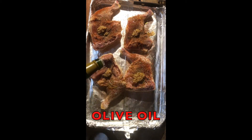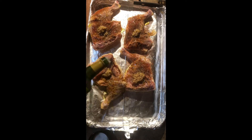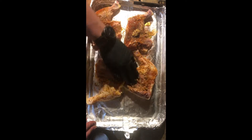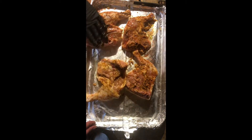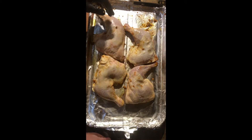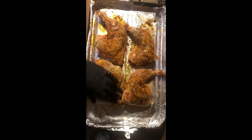Drizzle it in olive oil. You can put it in a dish and use a brush, but since I've got the latex glove on, I'm just going to rub it all in. Make sure everything's covered — go over the bones, all that. Then flip it over and do the same thing on the other side, minus the minced garlic. You don't want it to burn on top.